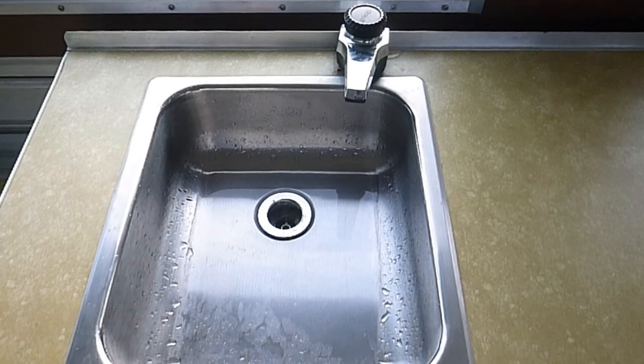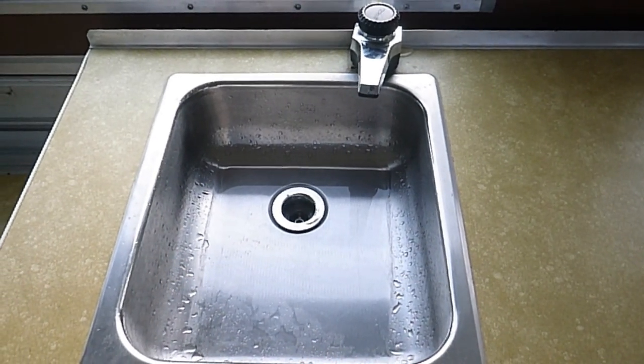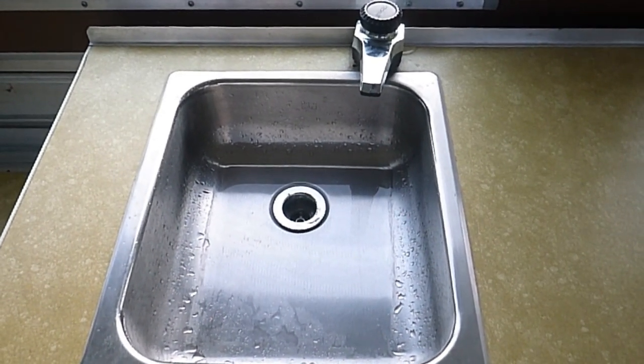I hope this helps you guys out. This is how you sanitize your water system in your Apache — happy camping!